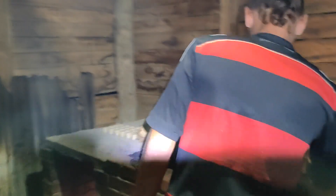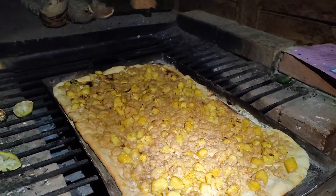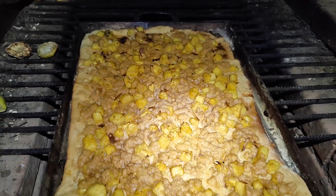It's ready and it's looking delicious — we might have to try it tonight already!